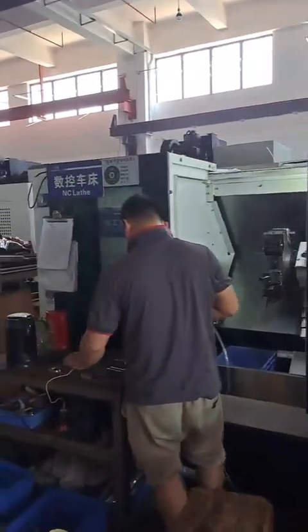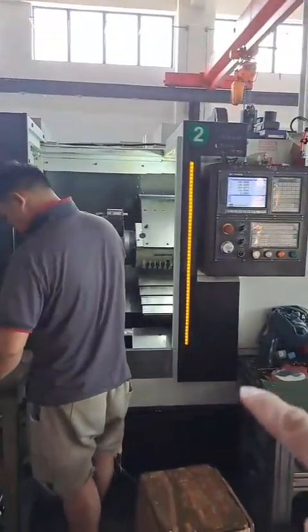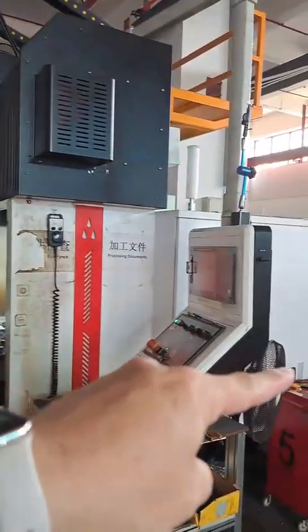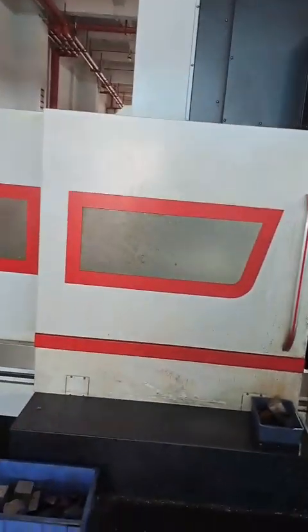This is the CNC lathe, and this one is the machine center — the edge machine, for frames.